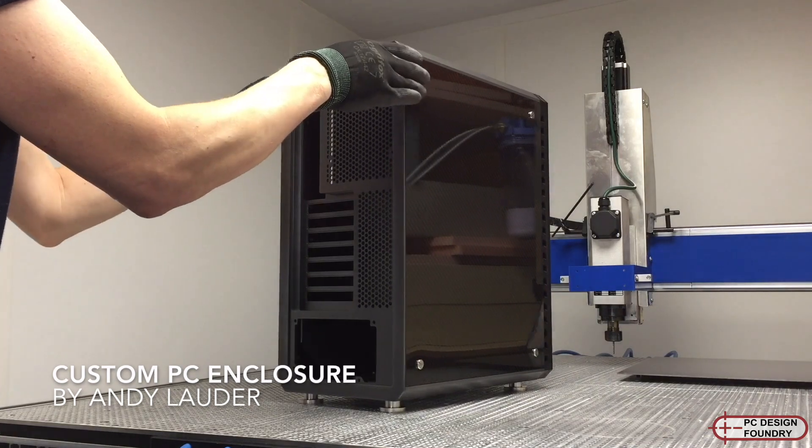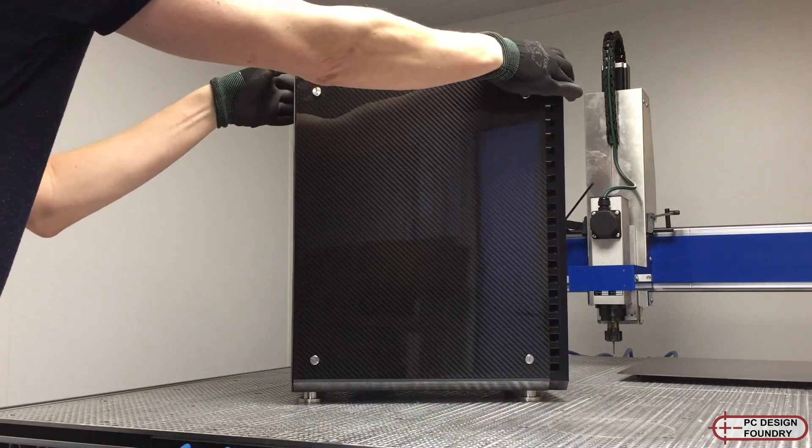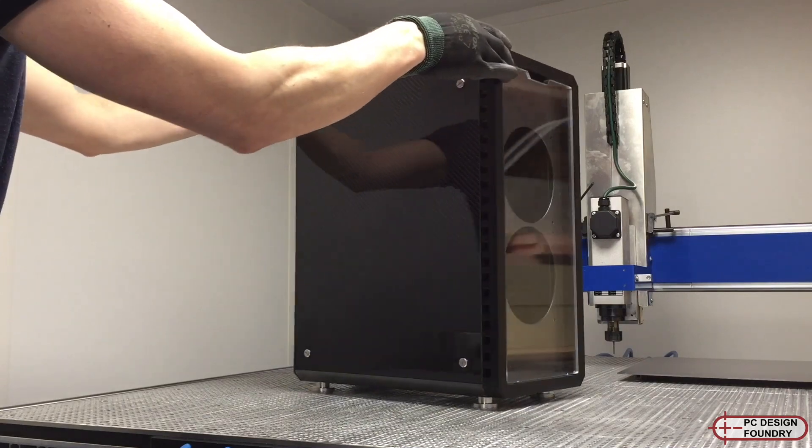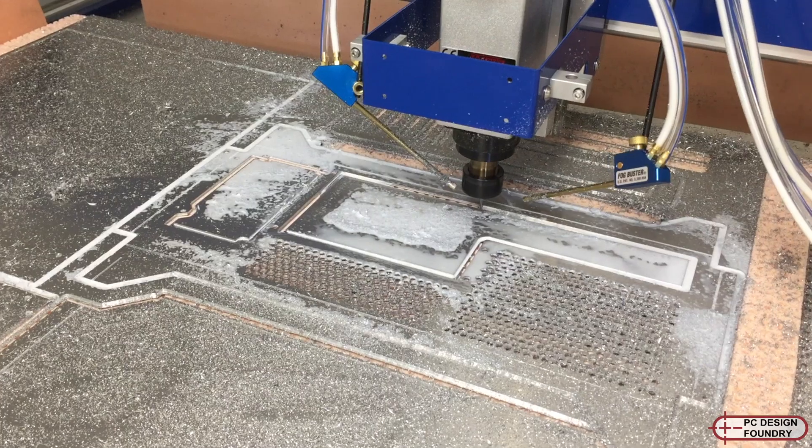It's primarily made from aluminium, acrylic, and carbon fiber for the side panels. This means it's very stiff and lightweight, which gives it a great quality feel.